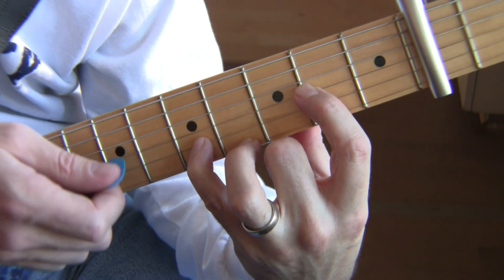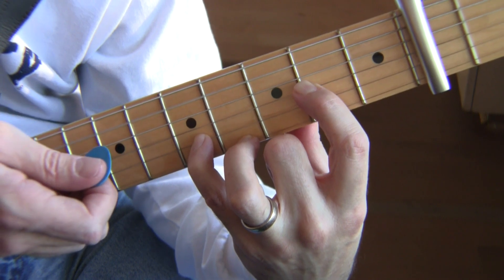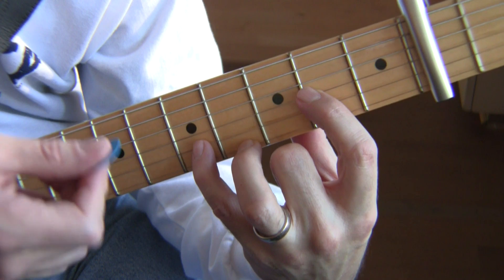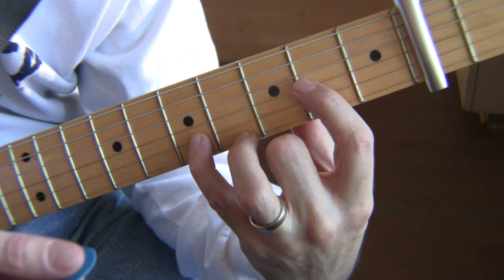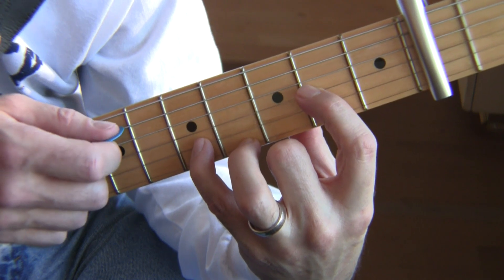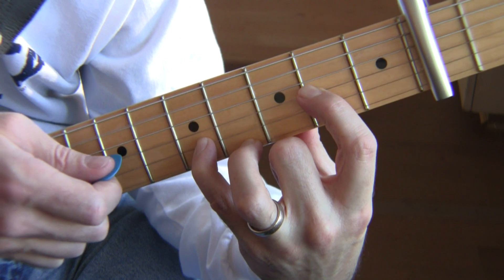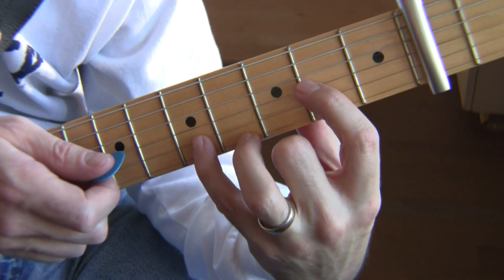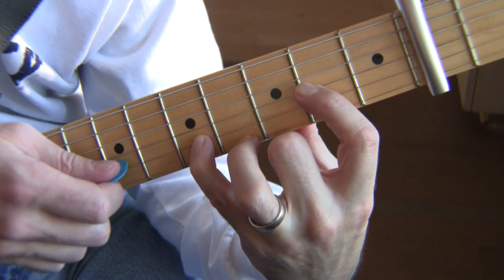So we have this. Notice it's similar to the riff I started with before, but there are notes coming out and pauses coming in. So we got this: pause, pause. Now let's continue, and we have this: pause, pause.